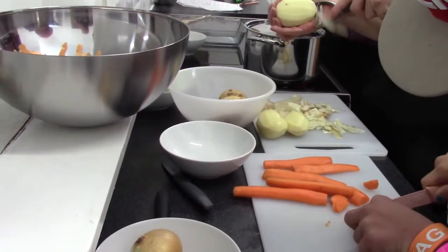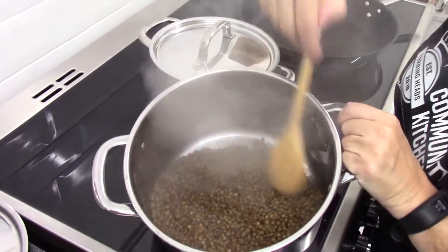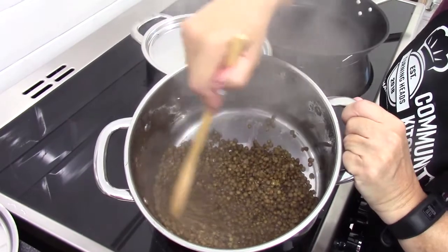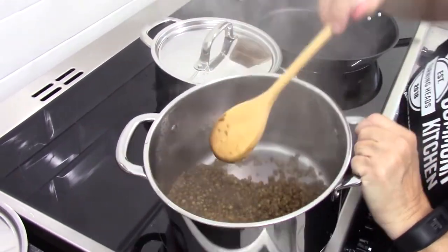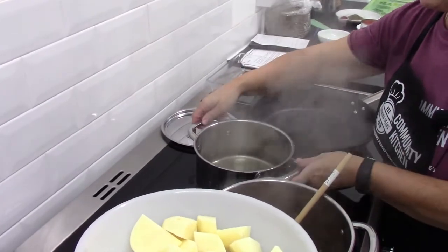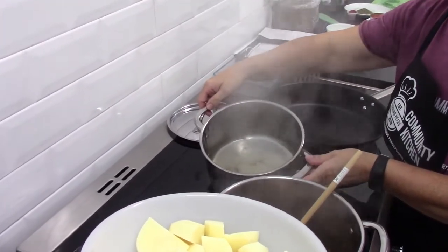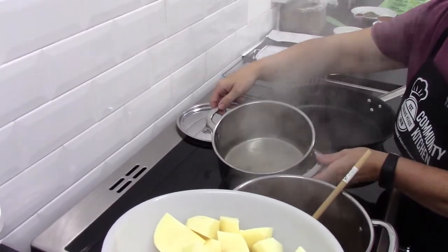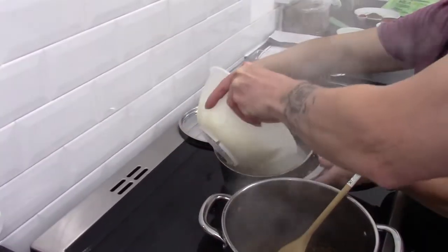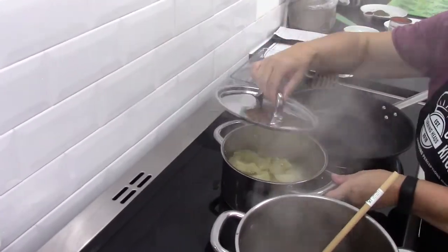While the lentils are boiling nicely, we prepare the vegetables. Our lentils are nice and tender — as you can see, they've swollen to about double the size. We've peeled the potatoes and chopped them, and we're going to put them into a pan of boiling water with a little bit of salt and pepper for seasoning. We'll cover those and leave them until they're nice and soft and tender.